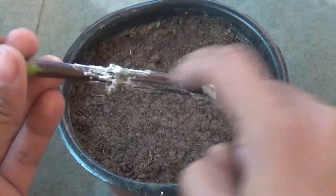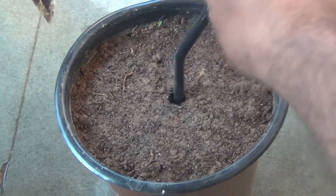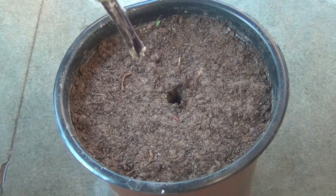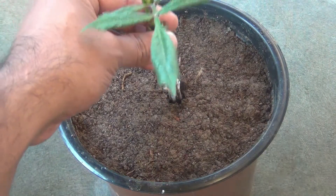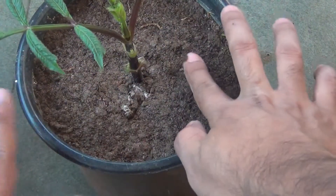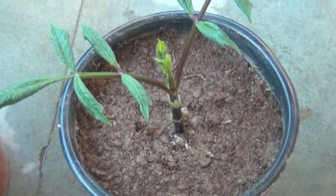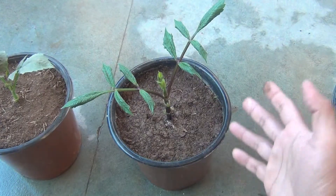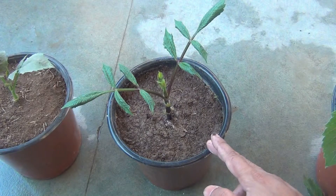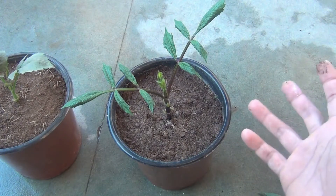Now I am going to make a hole here — just use any tool, or your finger if the stem is not that big — and then going to keep the stem in. Just press the soil a bit. Okay, that's it! It's really very simple. Now just after planting your cuttings, please keep the pot in a bright area for the next 10 to 12 days. As soon as you see some new growth on your cutting, then only move the pot to a place where it gets direct sunlight.